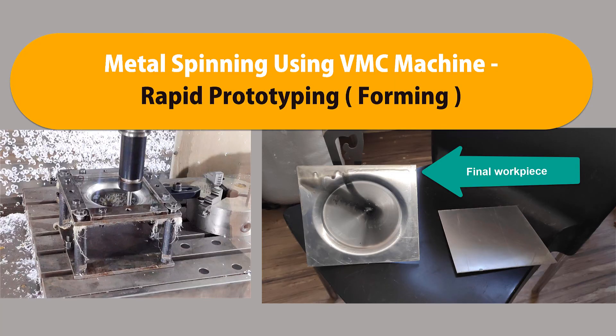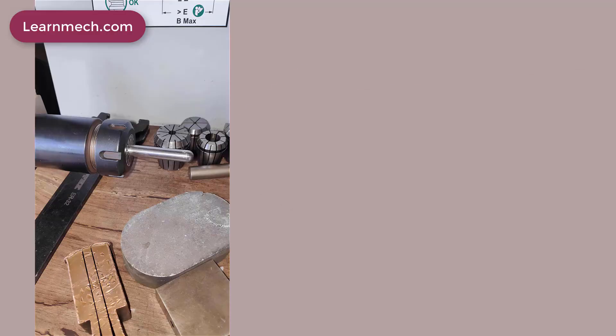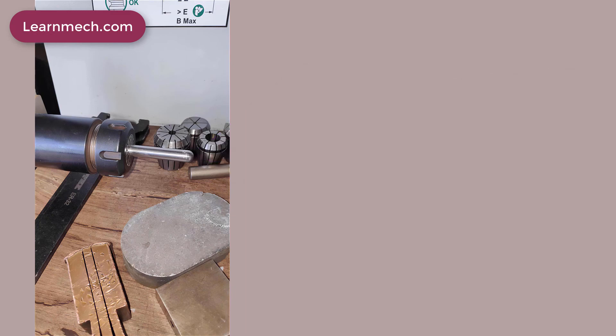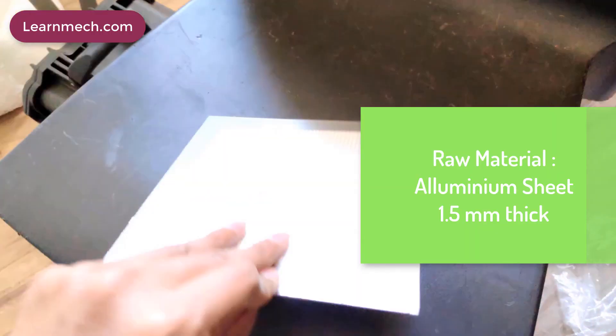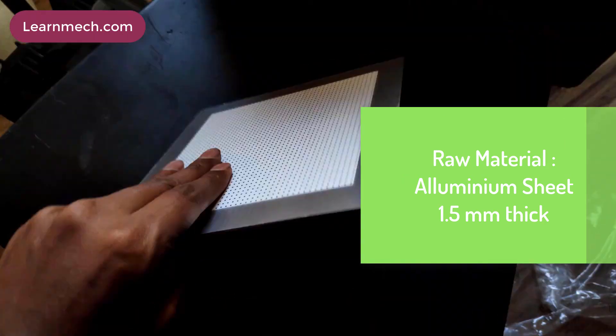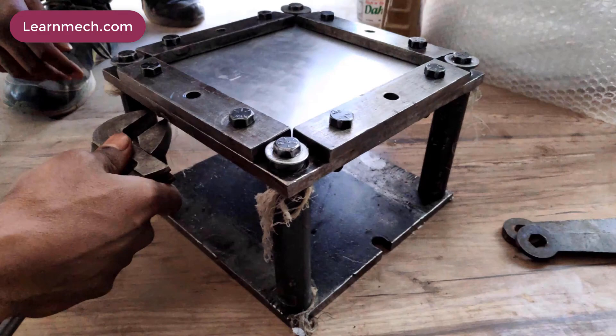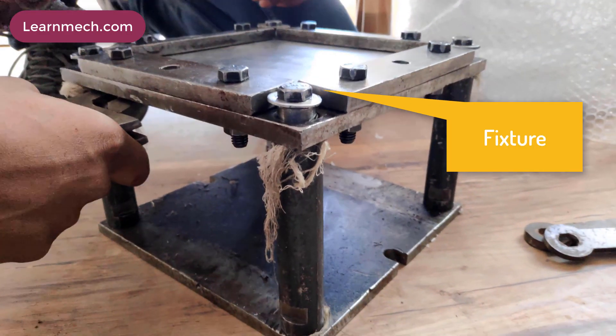Metal spinning is the metalworking process suitable for axial symmetrical forming jobs. It is also called spin forming. The tool used for forming is a stainless steel ball nose cutter, with one end spherical in shape. The raw material used here is a flat sheet of aluminium with a thickness of 1.5 mm.